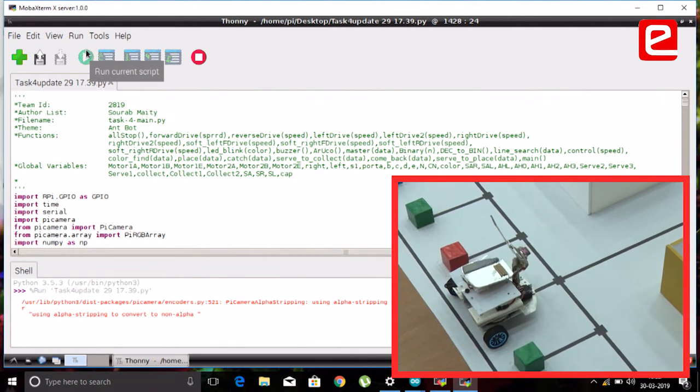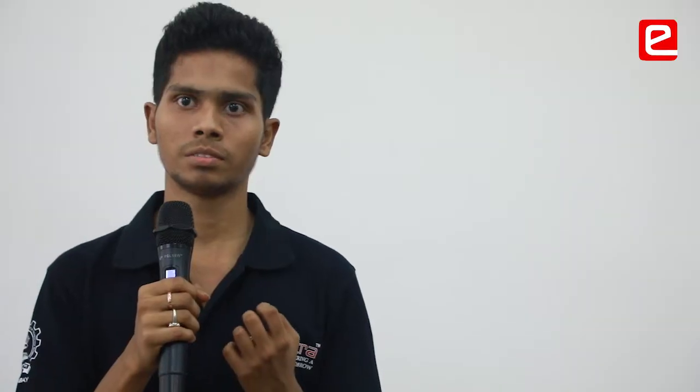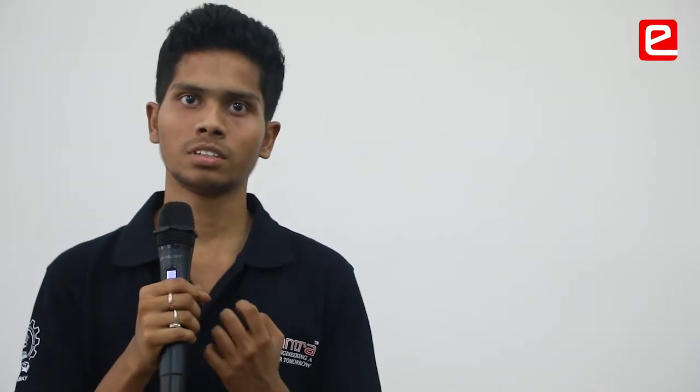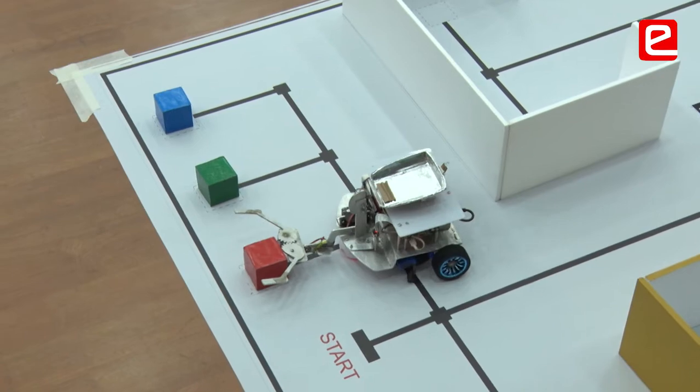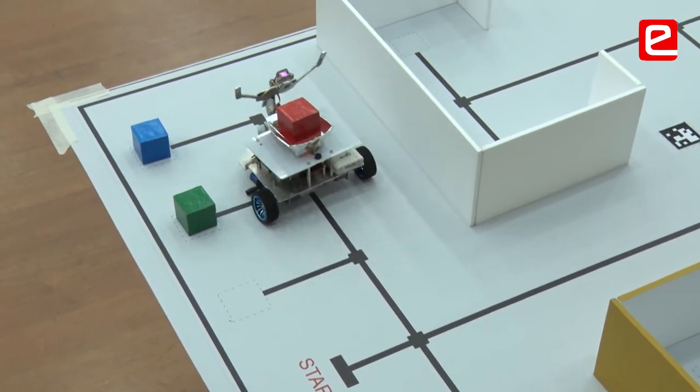What is GPIO? Raspberry Pi is quite expensive in our country and I couldn't afford that before. But Yantra helped me by giving me a Raspberry Pi, Arduino, Johnson motor, and many other components. Those are much expensive. This is a very big thing for me.